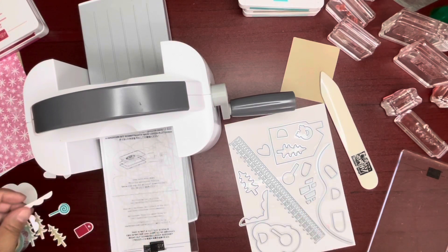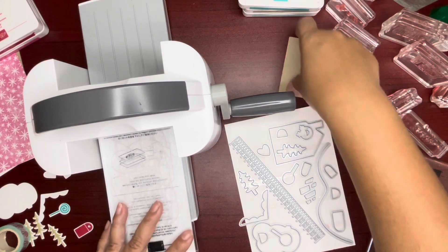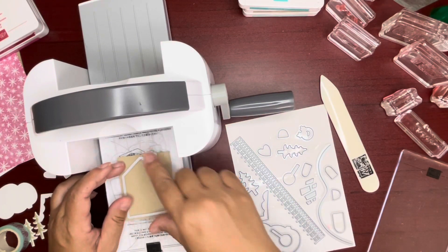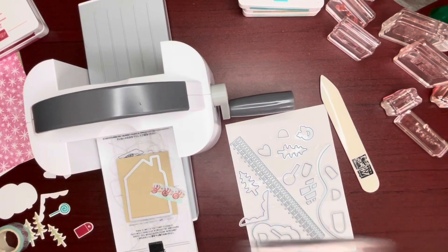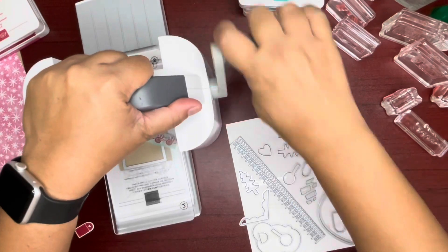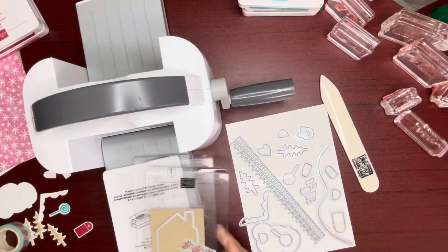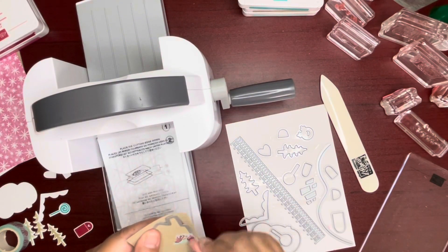Looks good. And then we need this one here — it's the house. Do I tape it down too? I think it would have been fine without tape.